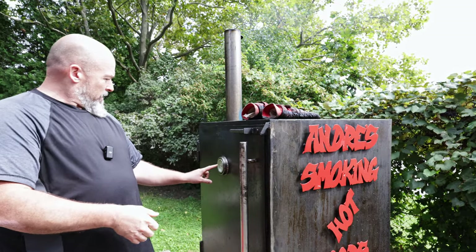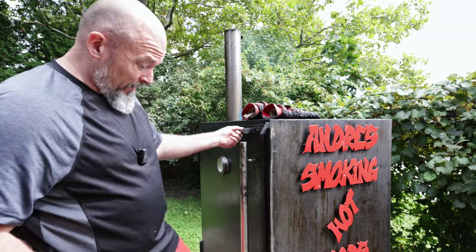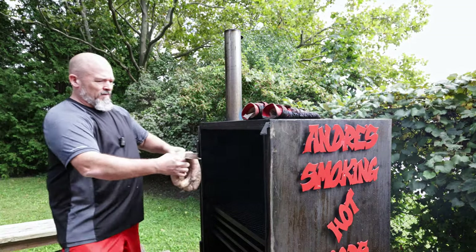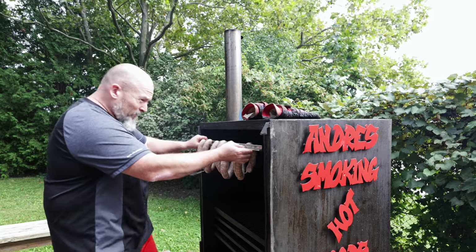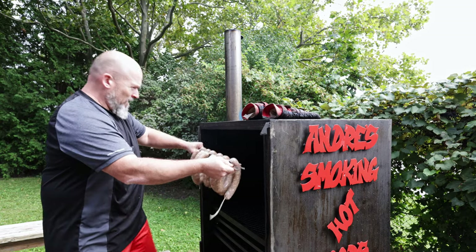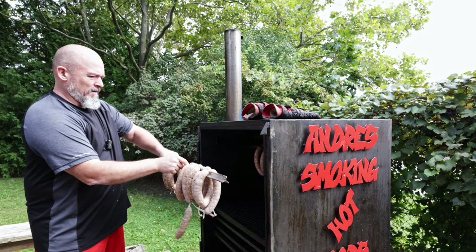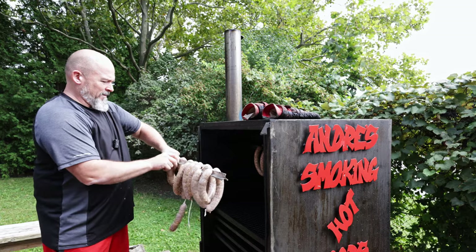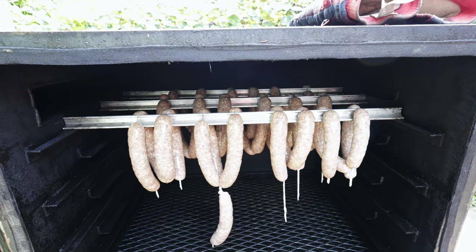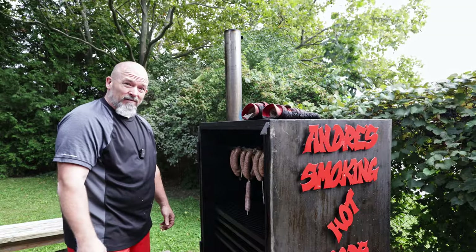We're outside. The smoker is at 200, which is good, and let's get these things in there before I get attacked by wasps. Like always, spread them out so you get the full air going around all of them, and we're going to put them right on the top. They're not touching, and there's room in between each stick, which is good. Like any of the sausages I cook, we're going to cook these to an internal of 71 degrees Celsius, or about 160 to 163 Fahrenheit. We're going to let them go for at least 45 minutes and then come back and check on them.